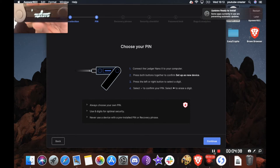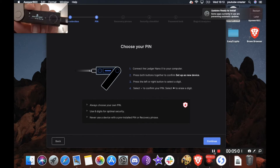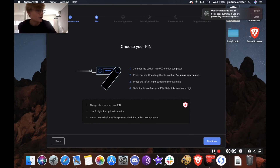Now it's saying please choose a PIN code of four to eight digits. We're going to click both buttons, then enter a PIN. For this video's sake I'll just do 1-2-3-4. When you're done, you'll see the tick — press both to confirm selection. Now it's going to ask you to confirm the PIN code, so I'll do 1-2-3-4 again. Obviously this won't be my actual PIN code — I'll reset this device before actually using it. You should never give away your PIN; I'm only doing this for the video.